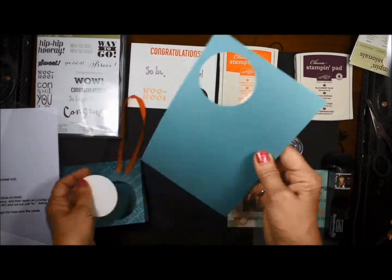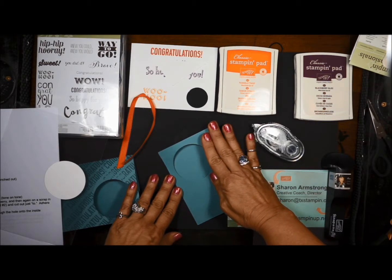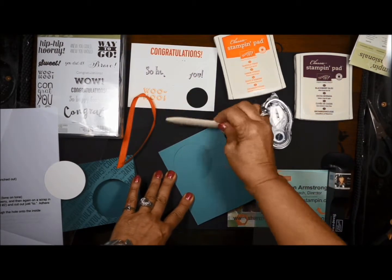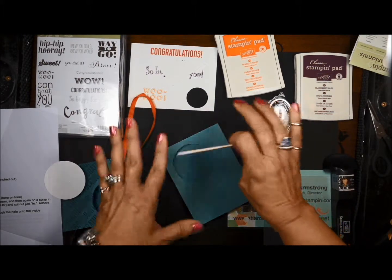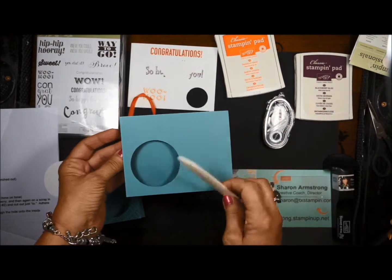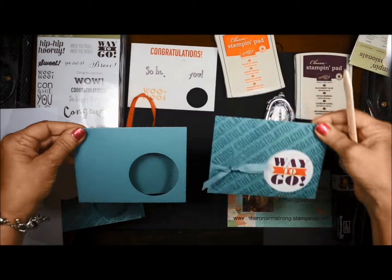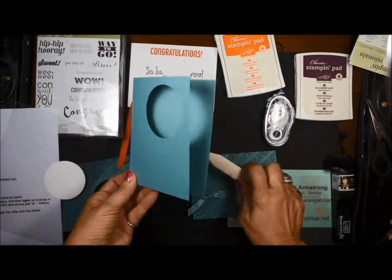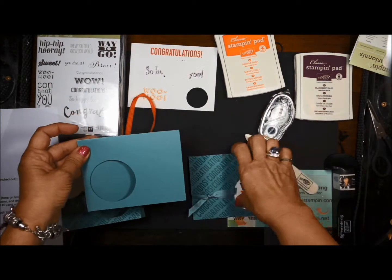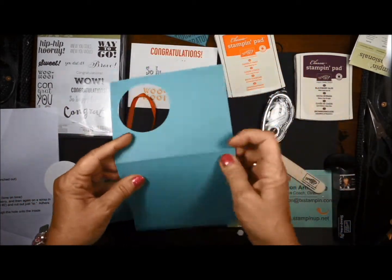I'm going to go ahead and fold my card. If you have the Stampin' Up Simply Scored tool, I prefer to use that, but making the videos it's a little bit harder space wise to have everything. So I'm going to give that a good crisp crease. I just realized I want my hole on the right, but if you want to fold it the other way yours will be on the left, so you can have a card looking either way.